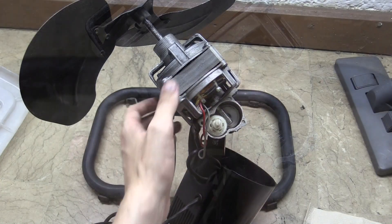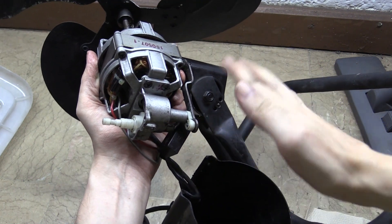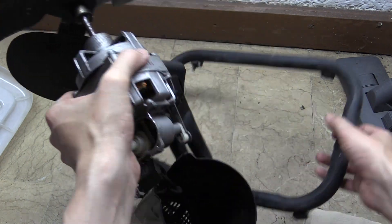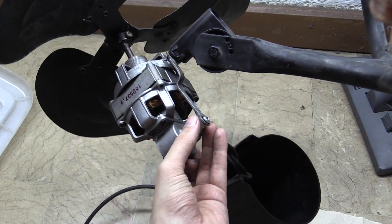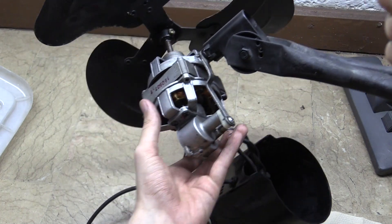If I zoom out, I can show you where that goes. That cog there gets turned and interacts with this bit here, which is the arm that actually makes the fan move left and right. If I hold it upside down I can probably show you that better — you see this arm here, how it moves. The idea is that it turns around and causes the fan to move.